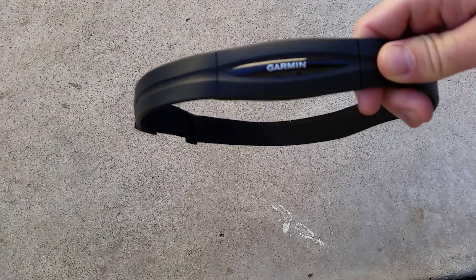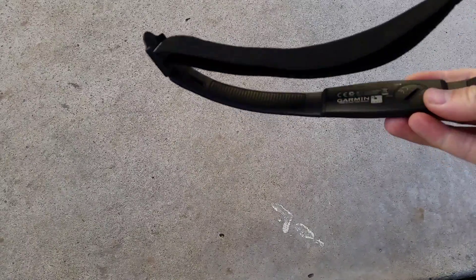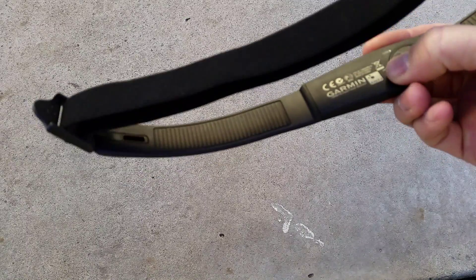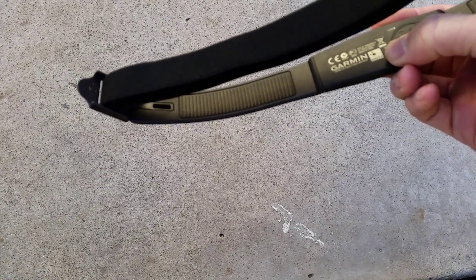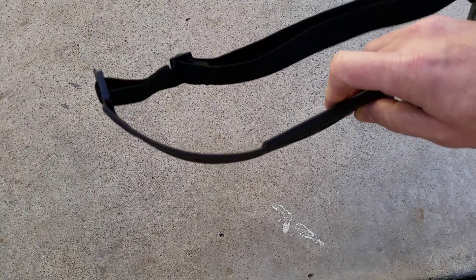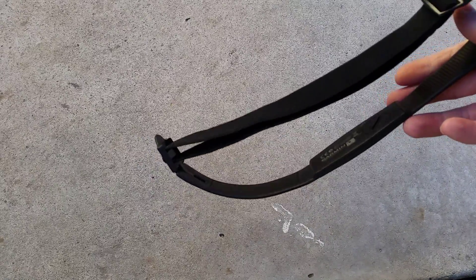This is a heart rate monitor chest strap from Garmin. It uses the Ant Plus radio frequency — you can see the little Ant Plus icon right here. It takes a little CR2032 battery, which actually lasts quite a long time. There are a few different types of heart rate monitor straps; this one is kind of the long plastic version.